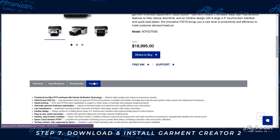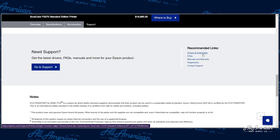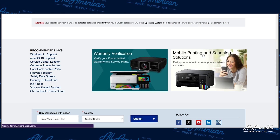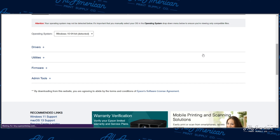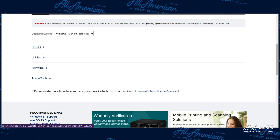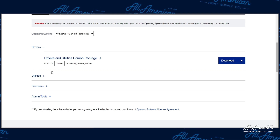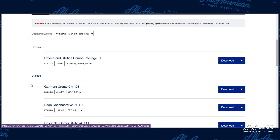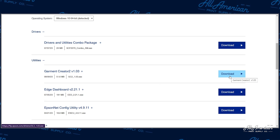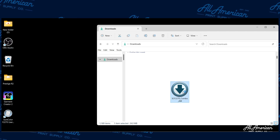We're going to go to the F2270 page, scroll down and click on Support, and then select Drivers and Downloads. The website is going to recognize your computer's individual operating system and provide the very best options for us to install. What you want to go ahead and download is the Drivers and Utilities combo package. And then under Utilities, we're also going to install the latest version of Garment Creator 2. Let's go ahead and get those downloaded. In your downloads, let's go ahead and launch the combo package.